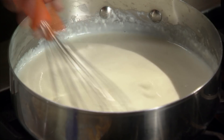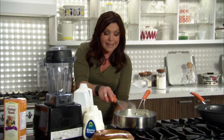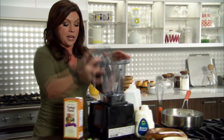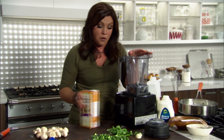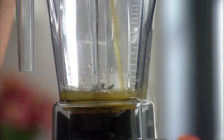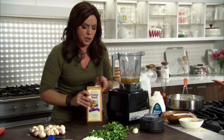Once I get the cream in there, I'm just going to let this thicken up nice and gently while I pulverize in my high-power blender — or you can use your food processor at home — one cup of turkey stock, or you can use chicken stock, to help everything move while it's pureed.